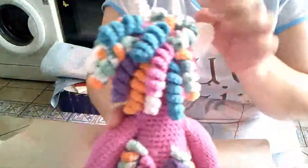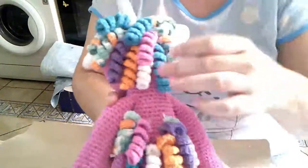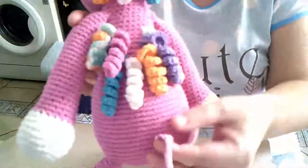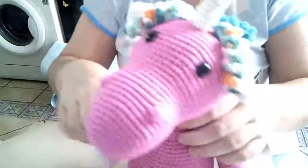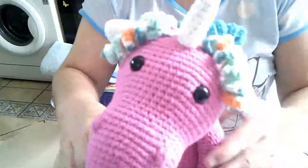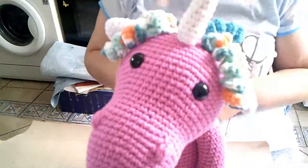La parte de atrás, los churritos, con su colita. Eso es para un regalito, que esperemos que le guste, que no sabe nada, la niña.